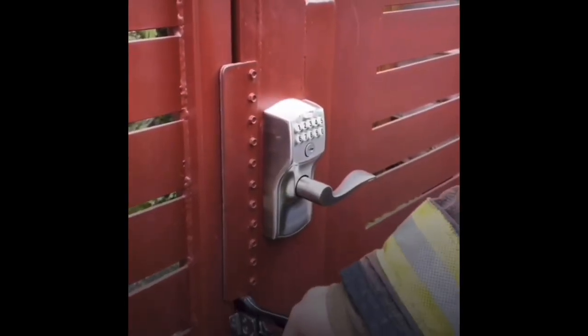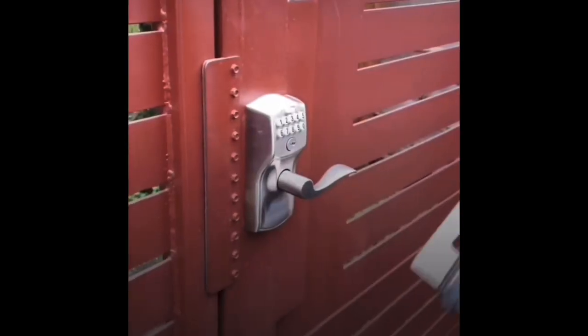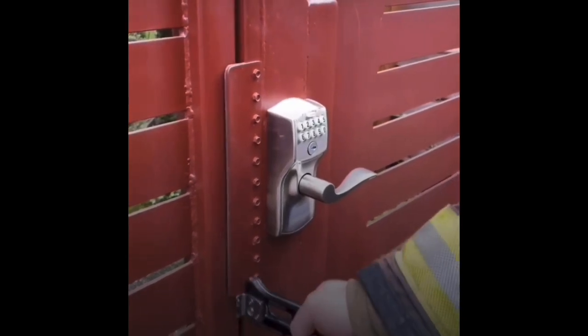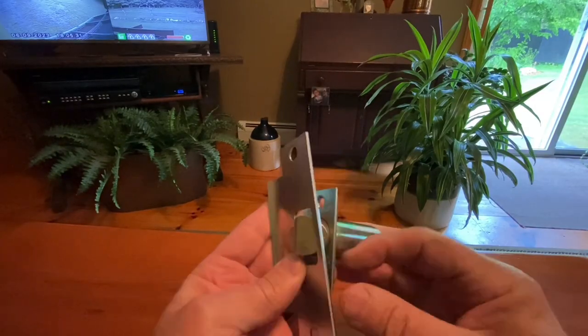I keep seeing this stupid video where they've got this tool and they're just shoving it in between the latch throw and the door, sliding it through like a credit card and making it work. Here's why that won't work.